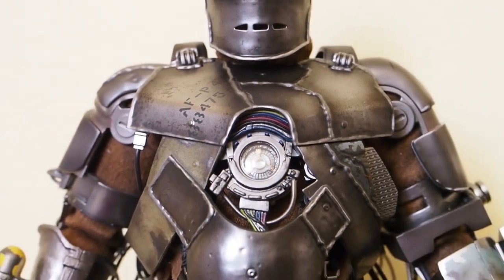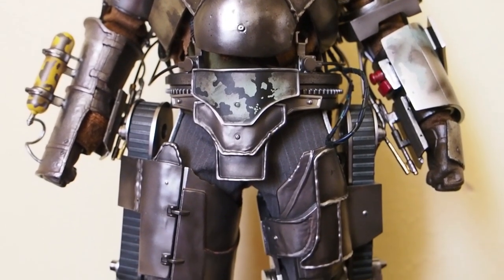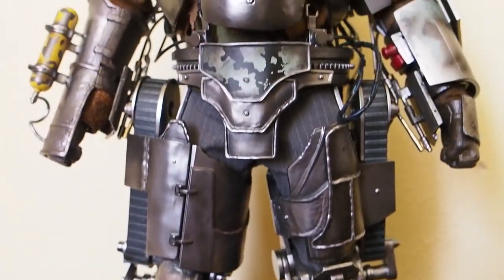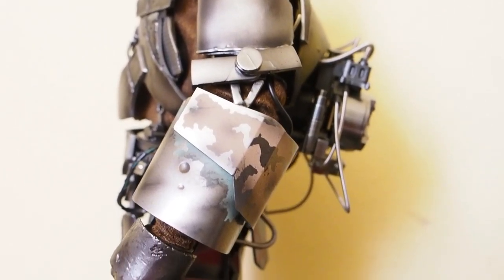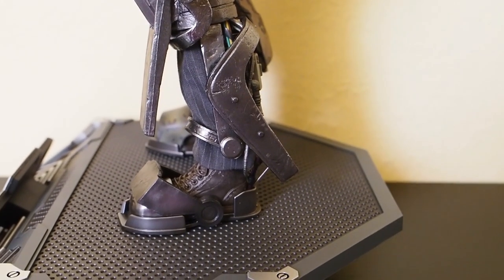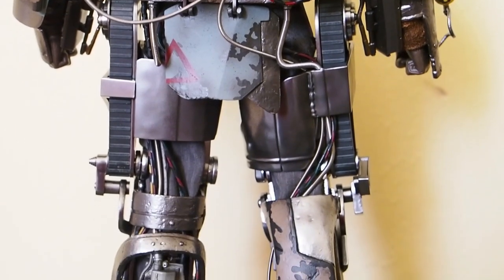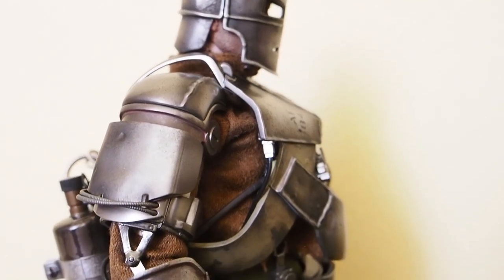The Mark 1 is my favorite armor. Look at all the detailing on him — all the wires running around through his body and through his armor. Here's the side view of the armor, and here we have the back view and the other side.